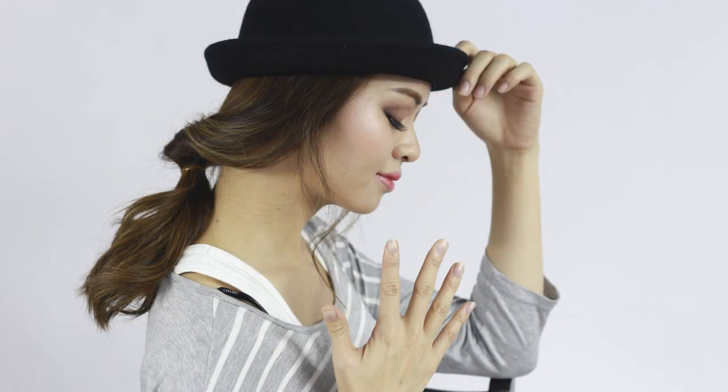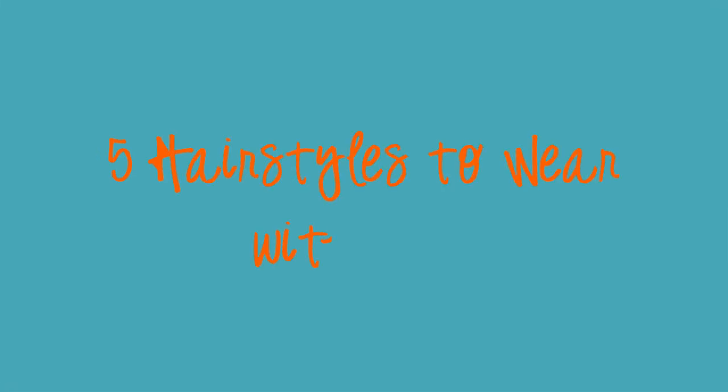Finding different hairstyles to wear with hats can be tricky. In this video, I will show you 5 different hairstyles to wear with a hat that can change up your look instantly.